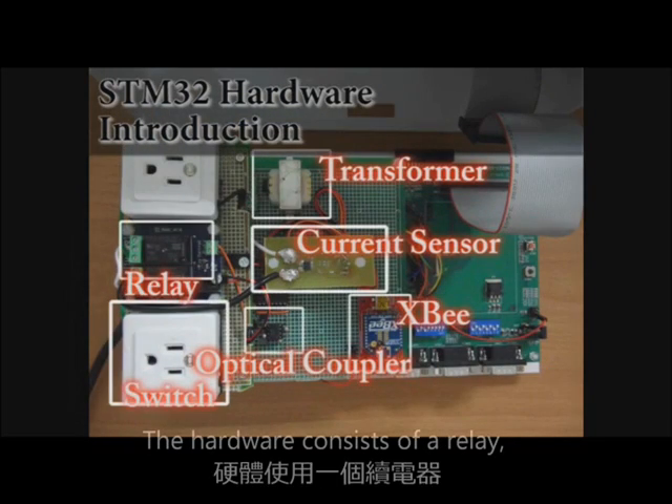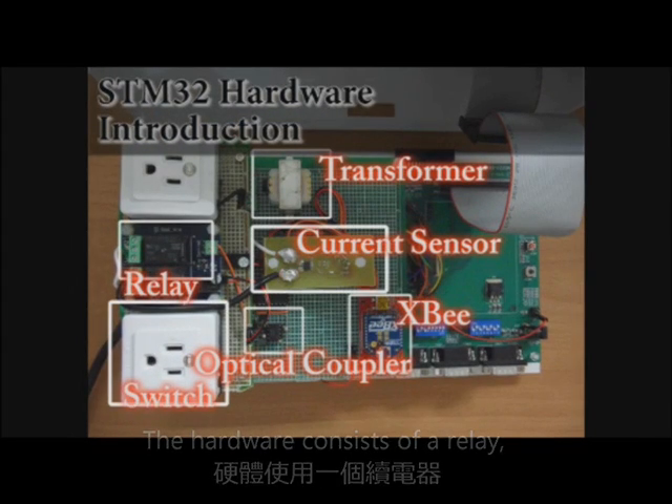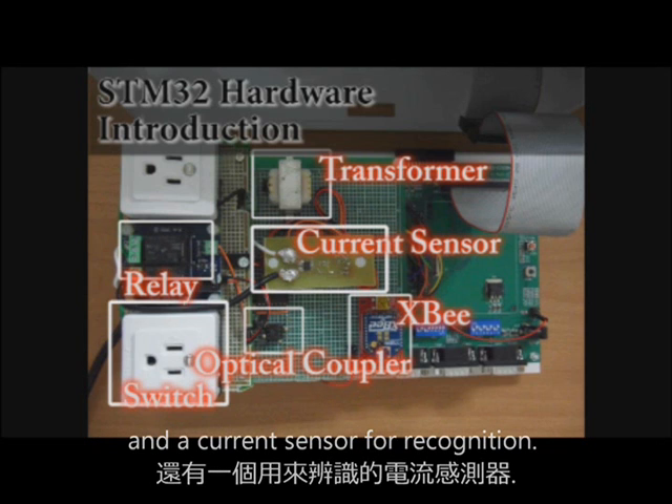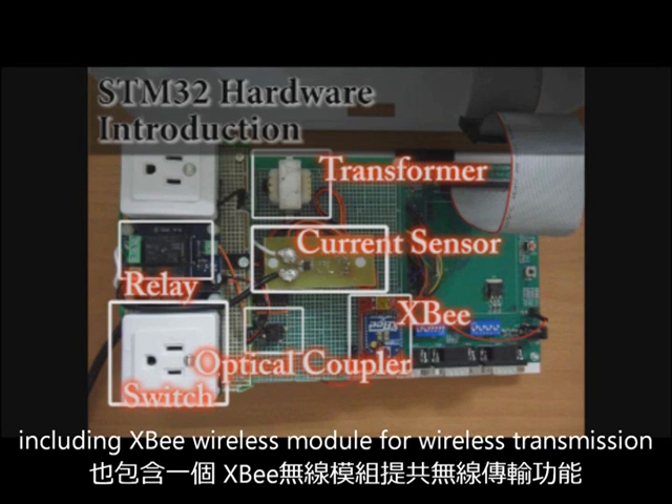The hardware consists of a relay, a switch, an optical coupler, a transformer, and a current sensor for recognition, including an X-Wireless module for wireless transmission.